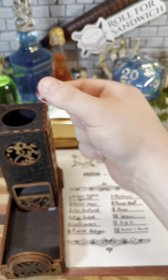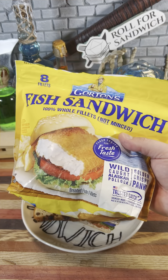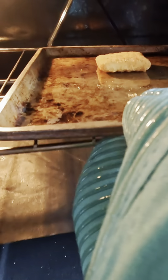Next up, let's roll for main. Three — fish sandwich. Fish sandwich refers to these frozen Alaskan Pollock fillets that I have. They take about 15 minutes in the oven, so we'll get it in there and then we'll come back.